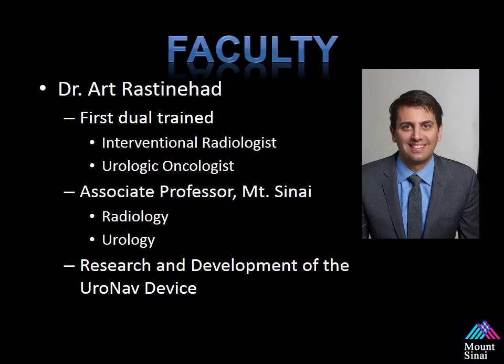A little bit about myself. I am the first dual-fellowship-trained interventional radiologist and urologic oncologist. I have been performing research on MR Ultrasound Fusion Guided Biopsy for approximately eight years. I am an associate professor at Mount Sinai in the departments of radiology and urology. I do have a creative research agreement with Philips, the developer of their Euronav device.